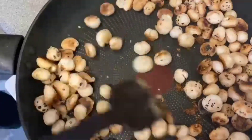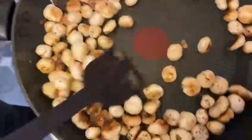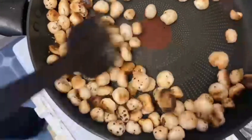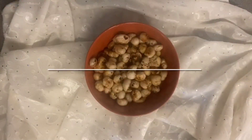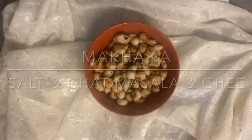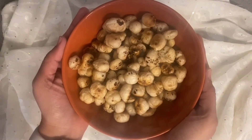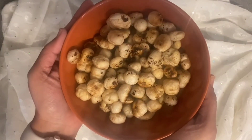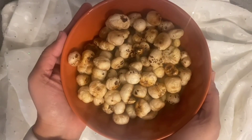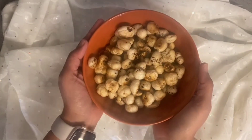Stay tuned to our channel and do comment on this recipe. This makhana is a superfood — it has all the health benefits; it is good for diabetes, blood pressure, and losing weight. If you like this video and our channel, please subscribe. See you again soon in another video — bye bye from Jan's Page, thank you!